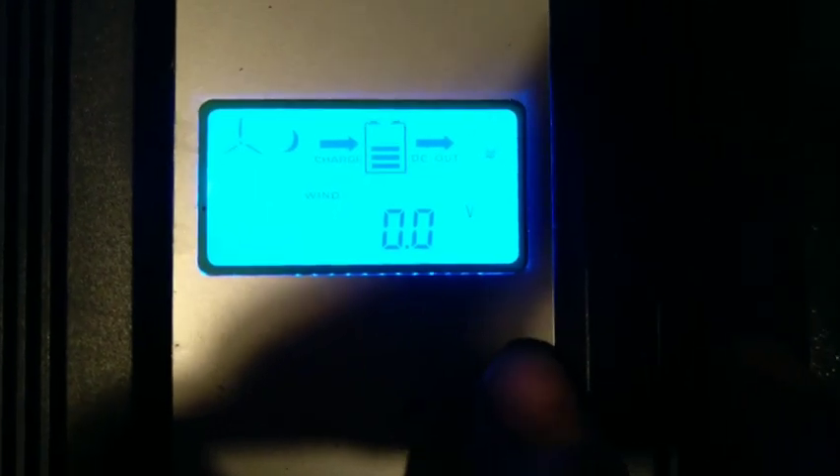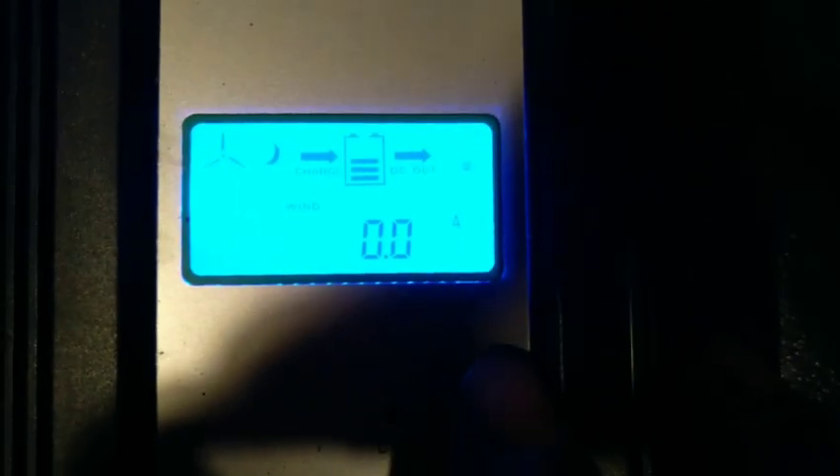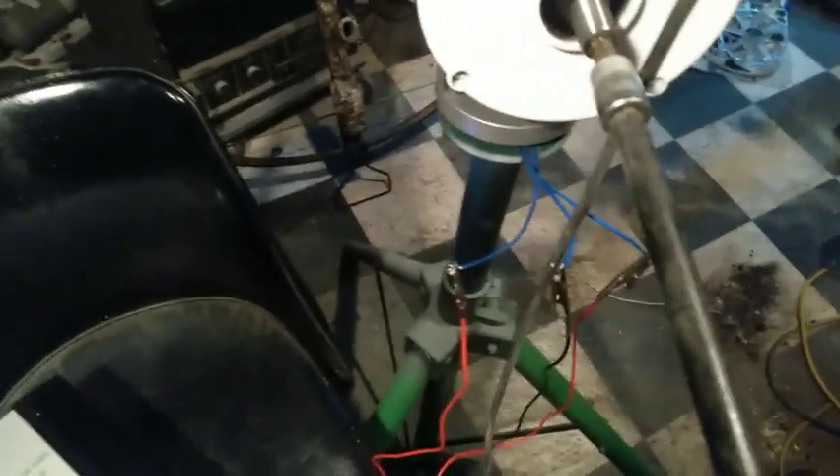Wind volts — so I can get the volts coming out of the turbine. 9 amps. That's what I wanted to see. There's 7 amps going in — let's see what's coming out.